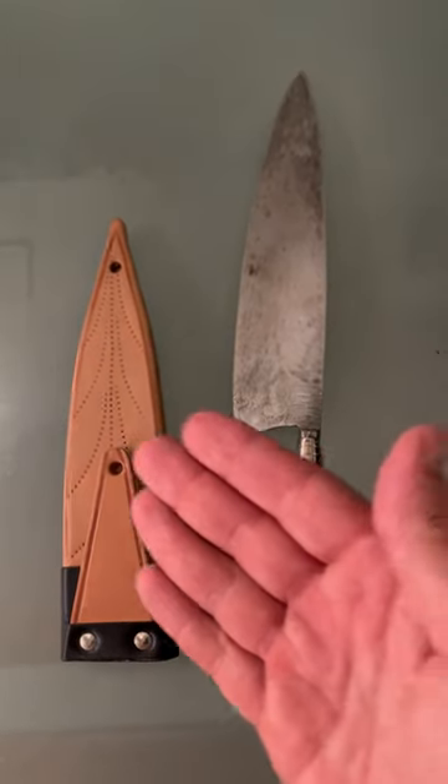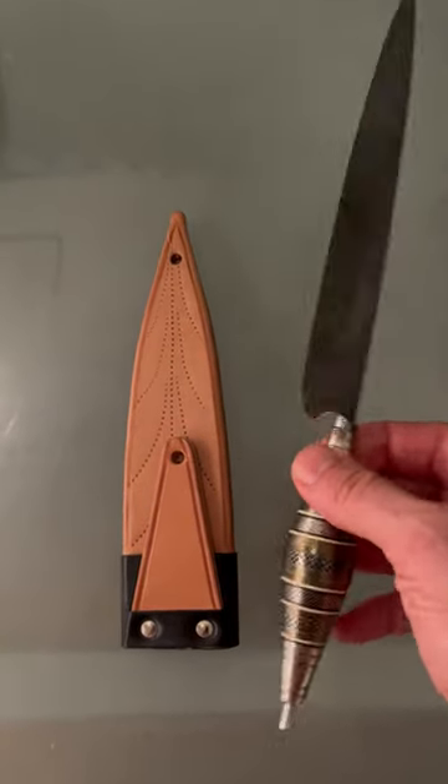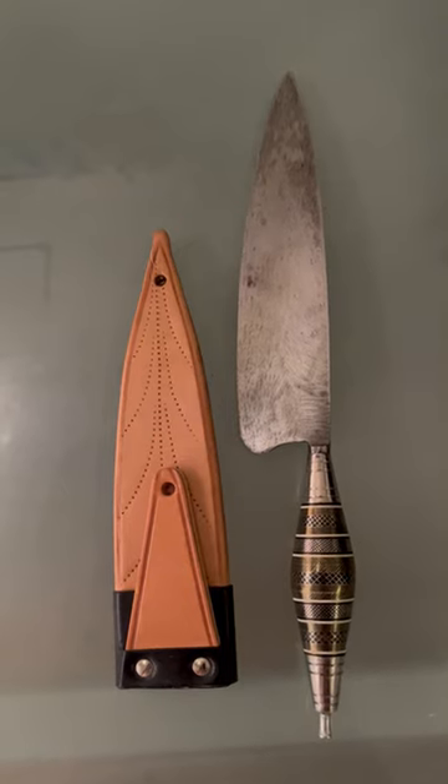The leather scabbard is also there. A magnificent knife made by Javier Suarez from Lanzarote, Canary Islands.